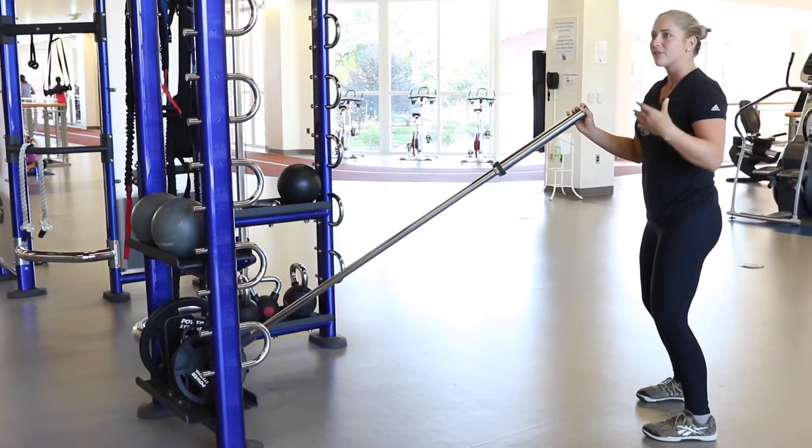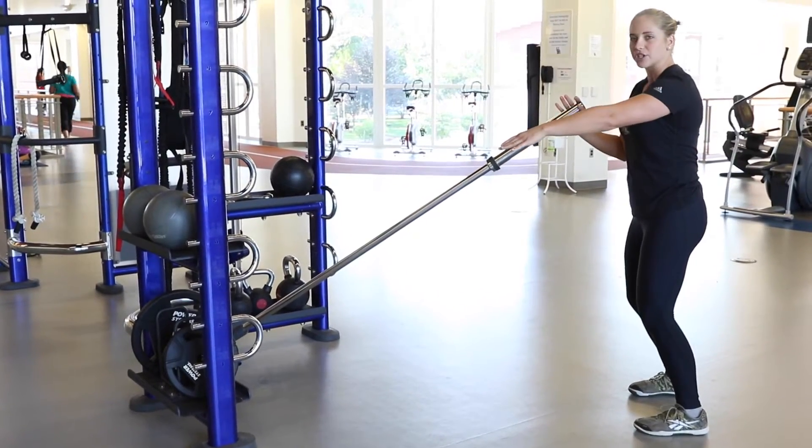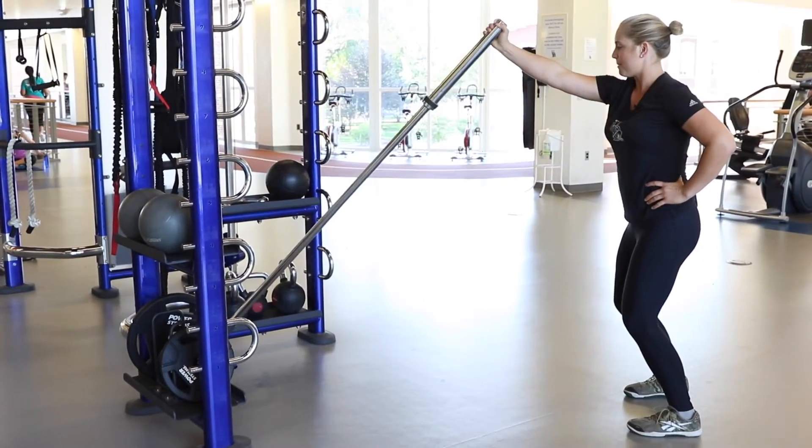You can do anywhere between 3, 10, 12, or 15 reps — whatever your workout is designed for. You can add weight to make it more challenging. Big push, up and down.